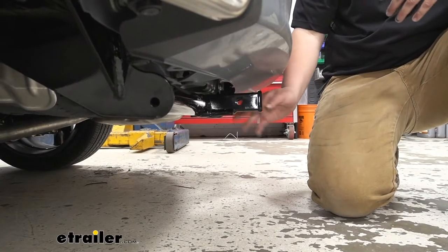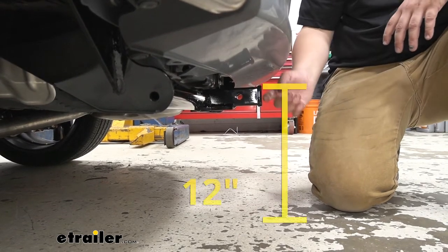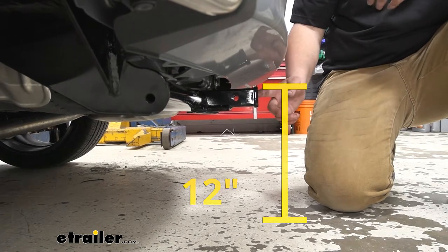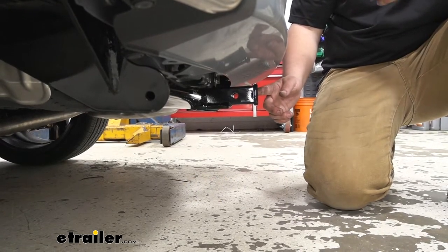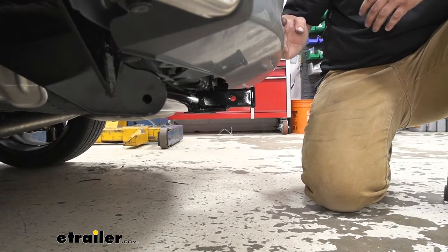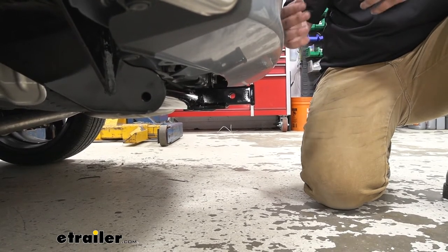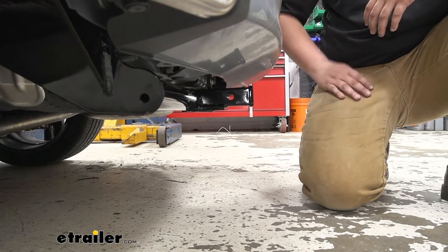Now we can get you some measurements to help you understand where this hitch is going to sit on the back of your Accord. From the ground to the topmost part of our receiver tube opening is going to be about 12 inches. This number is very important for ground clearance and to know if your ball mount needs to be in the rise or lower position. From the center of our pinhole opening to the outermost part of our fascia is going to be about four inches. And this number is going to be really important for any folding accessories, like a bike rack or a cargo carrier. We want to make sure that that's not going to make contact with our rear fascia.